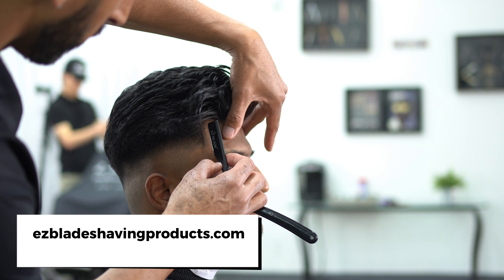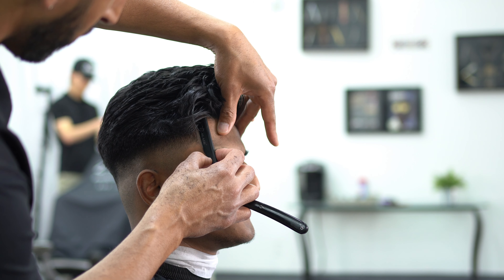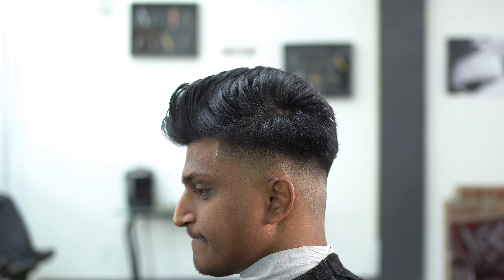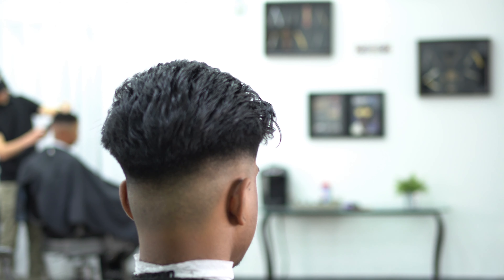Next we're going to grab some Easy Blade shave gel — you can grab that on easyblazeshavingproducts.com — along with an Easy Blade straight razor and double edge razor, and shape up the ends of the hair just like we did with the machine. And this is what we have, guys. If you like the video, like, comment, subscribe. I'll talk to you guys soon — Jay here from Easy Blade Shaving Products.